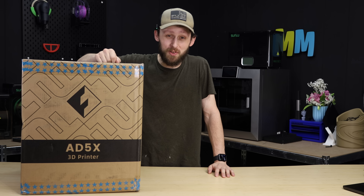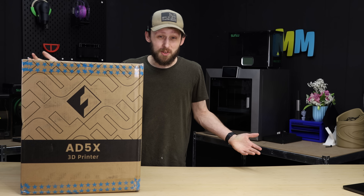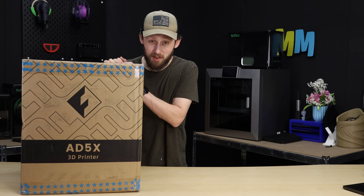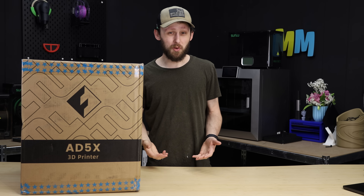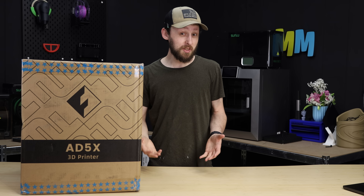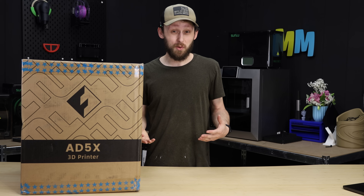The wait is finally over. The FlashForge Adventurer 5X finally showed up the other day, so it's time to get it taken out of the box, set up, and see how this thing works. It's been a long time coming. We first heard about this machine back in October or November of 2024. We were supposed to see it closer to February or March of this year, and it's now July.